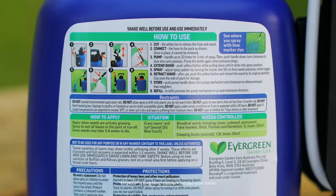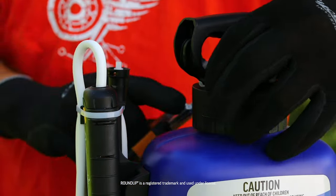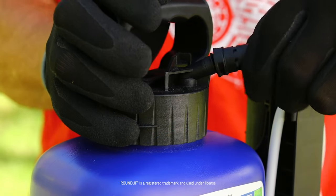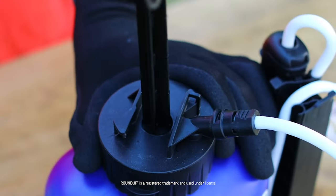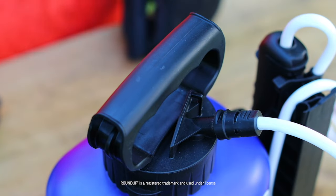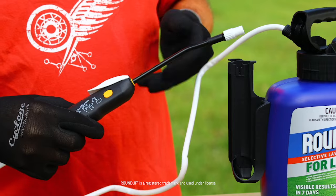Get started by reading the label thoroughly, then shake the bottle well and cut the white ties to release the pump handle, hose, and wand. Connect the hose to the pump and pump the handle up to 20 times — this will give you about three minutes of spraying time. Push the handle down and turn clockwise to lock it into an easy carrying position, then extend the wand by pushing the yellow button until it clicks into the spraying position.